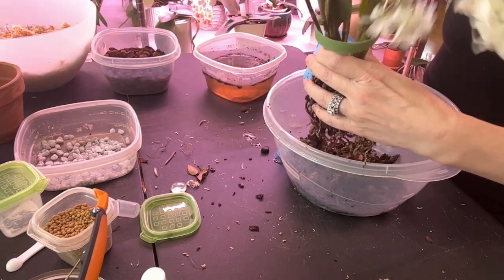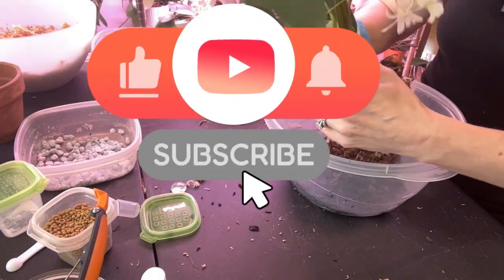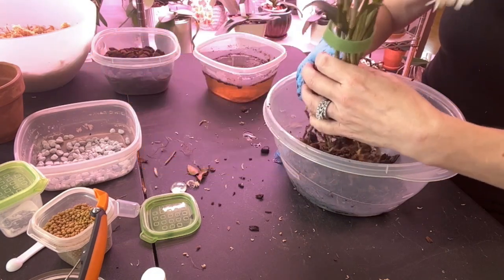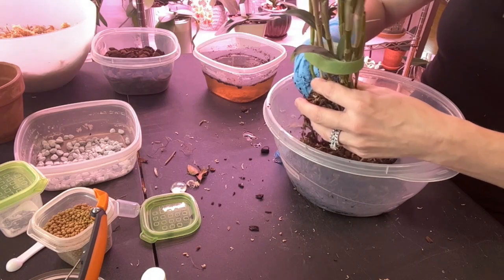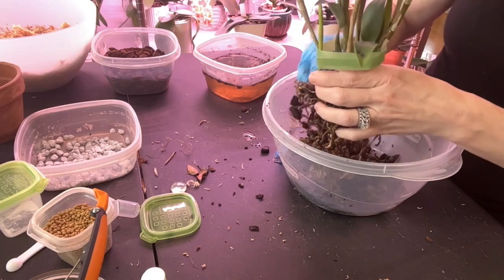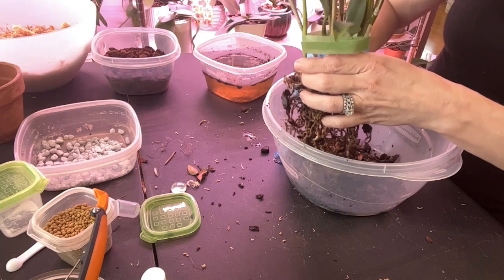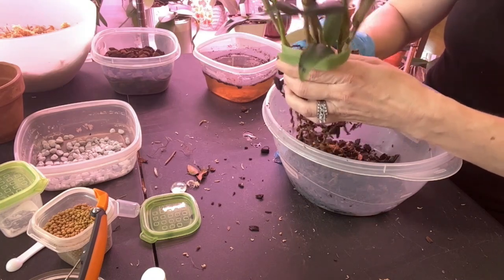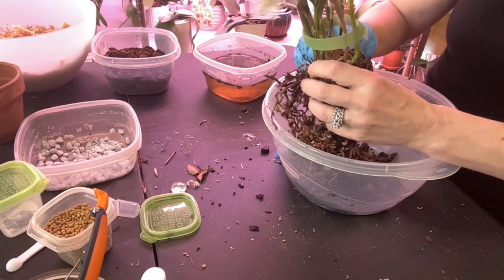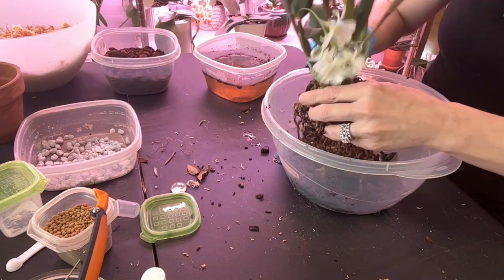If you're squeamish about roots being manhandled, skip ahead a few seconds, because as gentle as I'm trying to be I have got to get this loose so new roots can go down. My daughter's car is in the shop and she's on the phone with daddy. At least get it loosened around here — I have that new growth that will have some roots coming, so that's what I'm banking on.